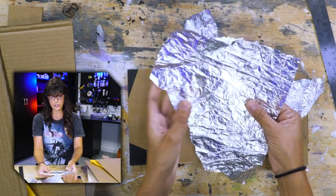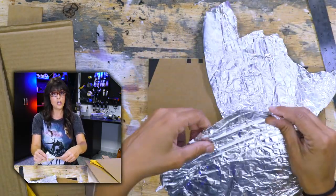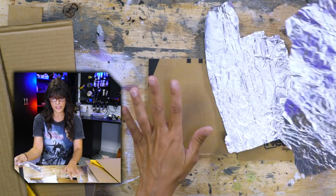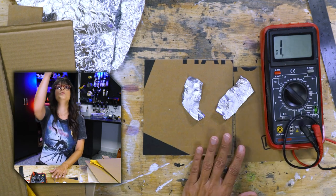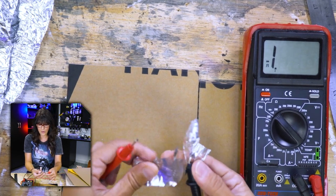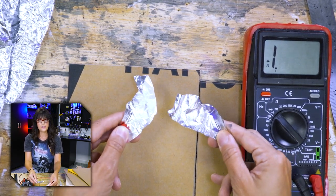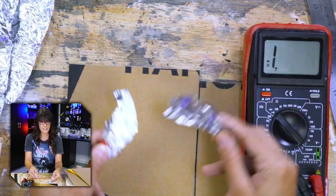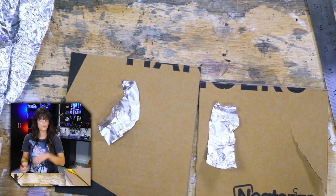This is the dollar store material - I do not recommend the dollar store material because the aluminum is rather thin and it tears really super easy. I have this multimeter set on continuity mode and I'm going to attach one piece of aluminum to each probe to see if aluminum is going to be a good conductor of electricity. So listen up for the beep. Yes - so theoretically we can cover our sides with aluminum and it's going to conduct electricity.